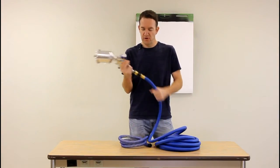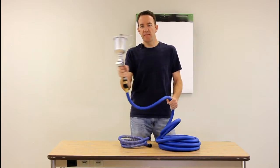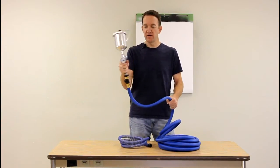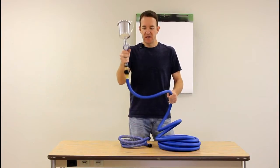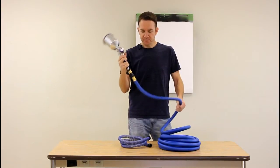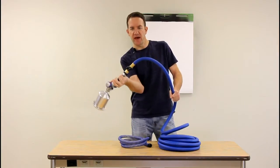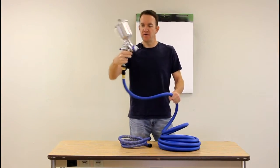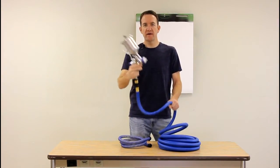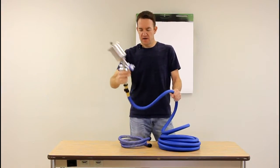If we attach the gun and were just spraying back and forth, it's no problem at all, or up and down — not a lot of movement there. But if we were to start spraying at various angles, let's say getting inside of a cabinet, or angling upside down, or spraying a tabletop, you can feel the rigidity of the hose push back against you as you're spraying — you can feel the hose kind of restricting.